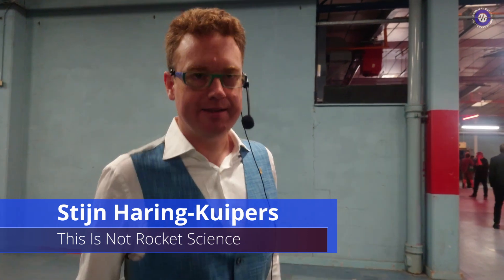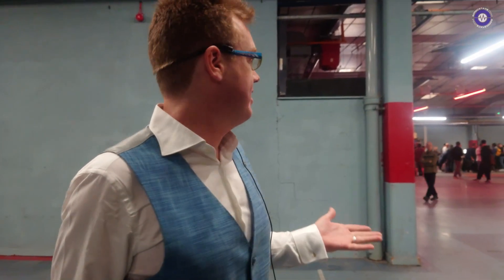Hey! This is not rocket science — you're my first video of Maschine Bristronica. How's it been going here? It's a nice venue. It's the first time we're here; first time in Bristol for me even. It's amazing, there's music everywhere in the city.